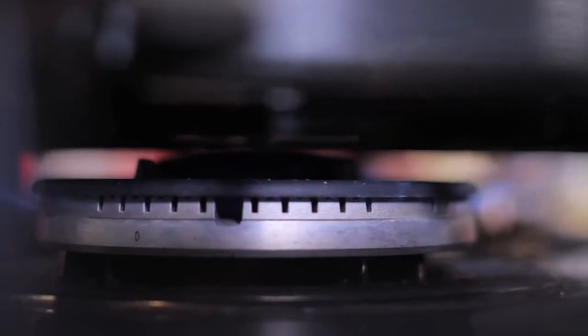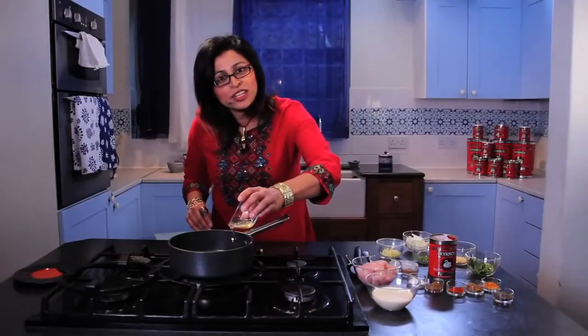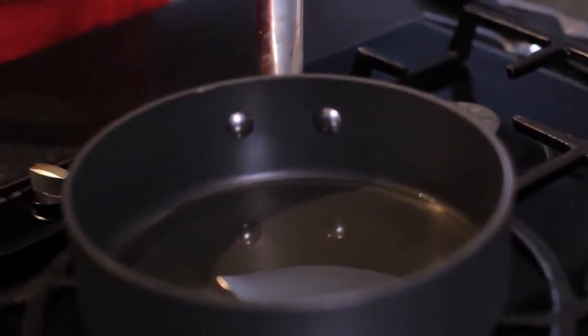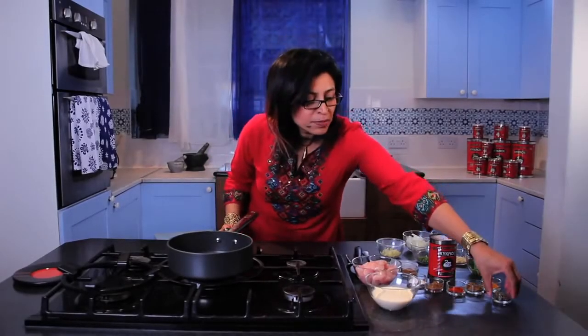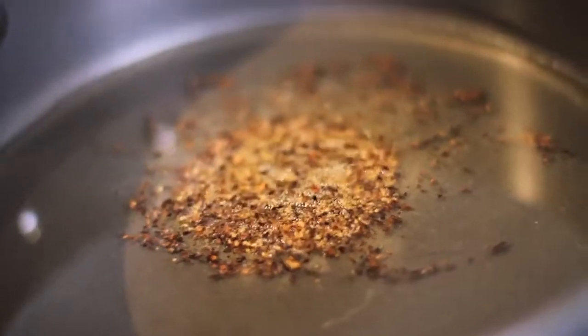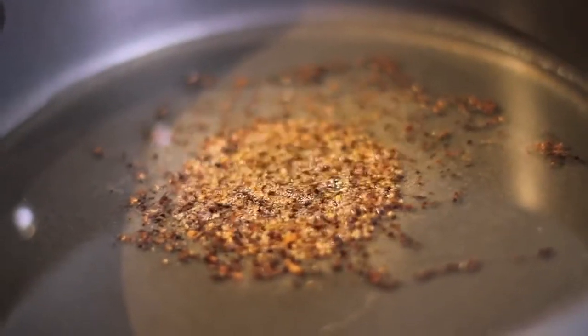First off I'm going to heat my pan up on a medium setting and add my oil. I'm using sunflower oil here — you can use rapeseed or olive oil if you want to. Then the black pepper, just a touch.